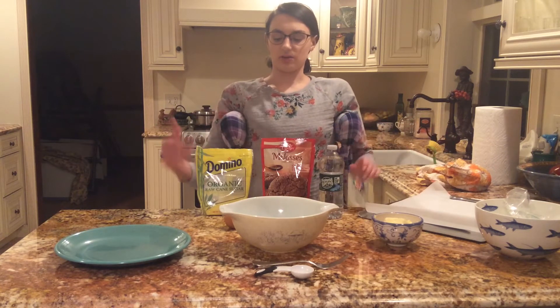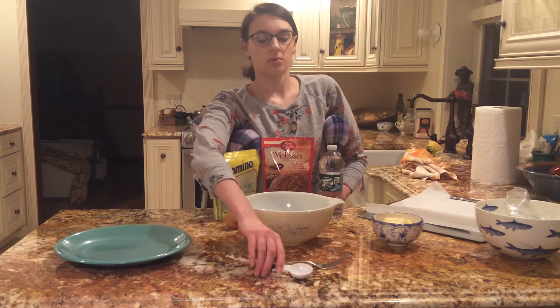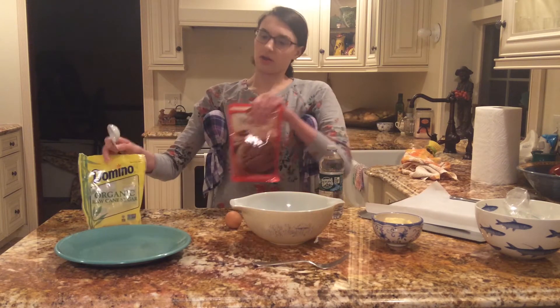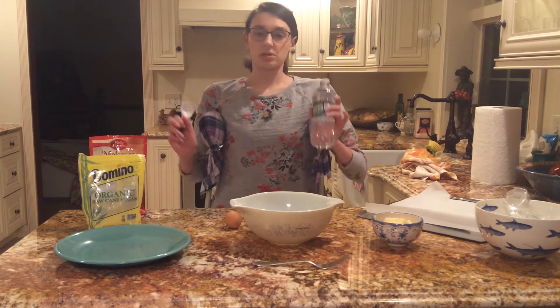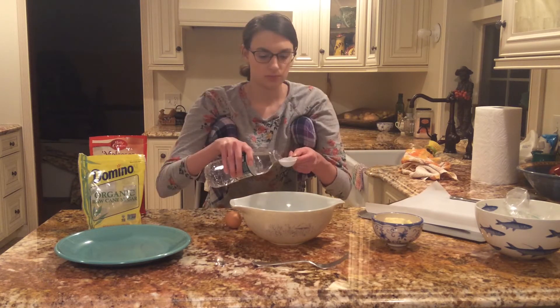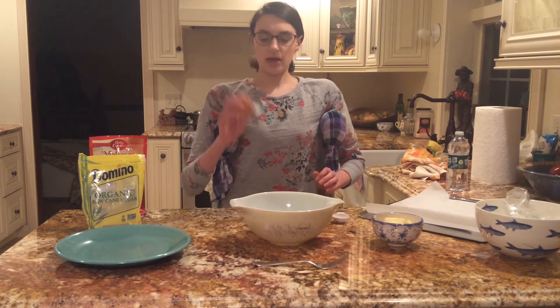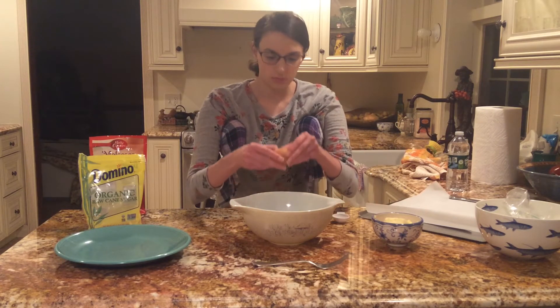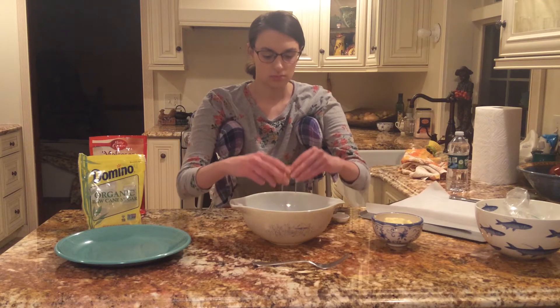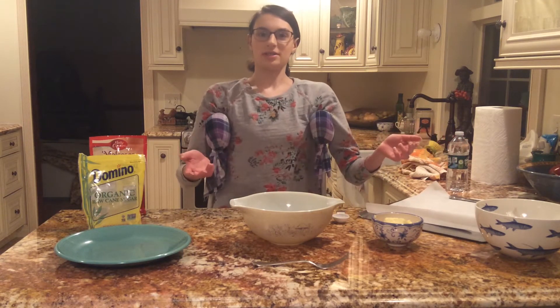What I like to do is start with my wet ingredients first. We're going to start off with one tablespoon of water. Then the egg. Throw that egg shell right in the trash bin — look how easy that was.